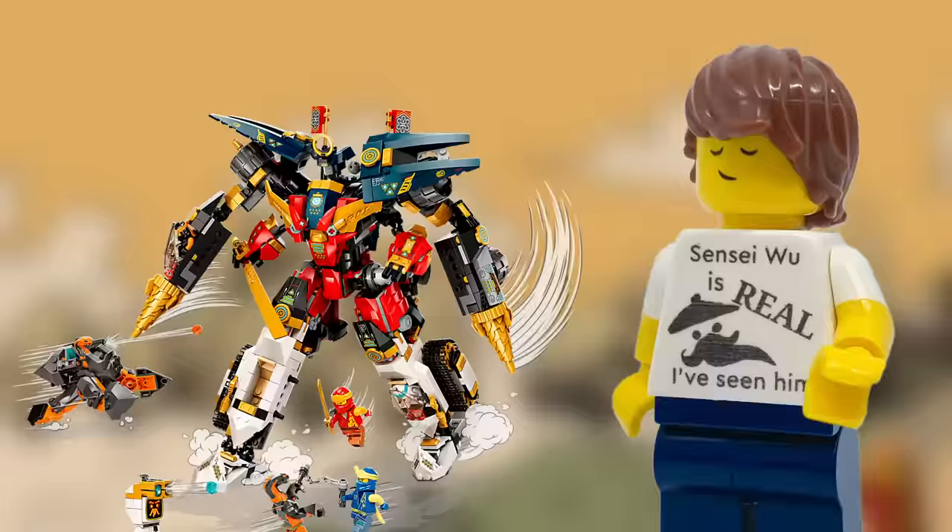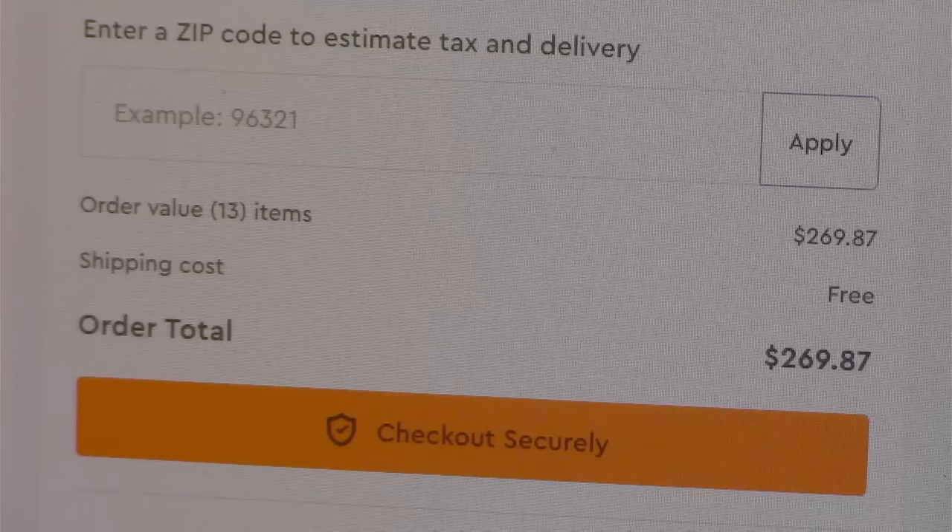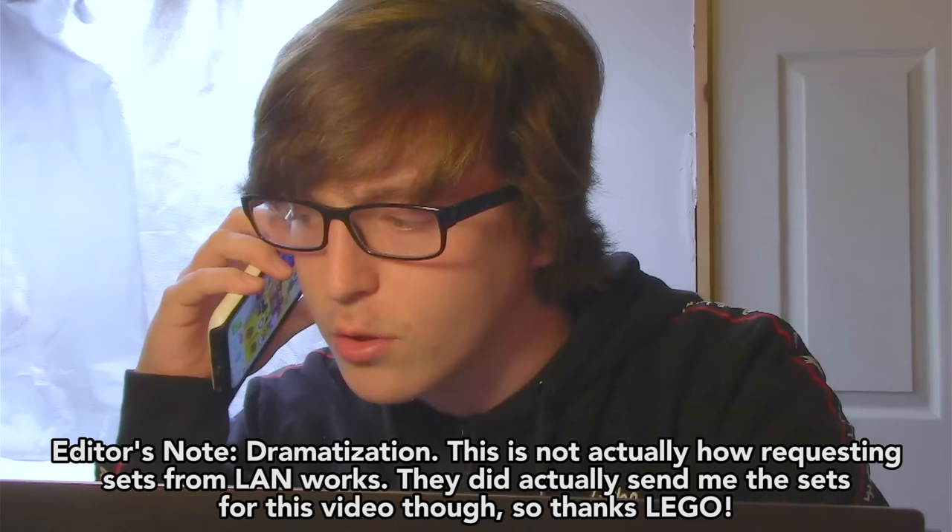With all that in mind, I didn't want to take apart the Evo sets I already had. So I decided to go to LEGO.com and order the superfluous parts I need. Then I called up the LEGO Master Network and asked if they'd want to send me the sets for this video, and graciously, they agreed.